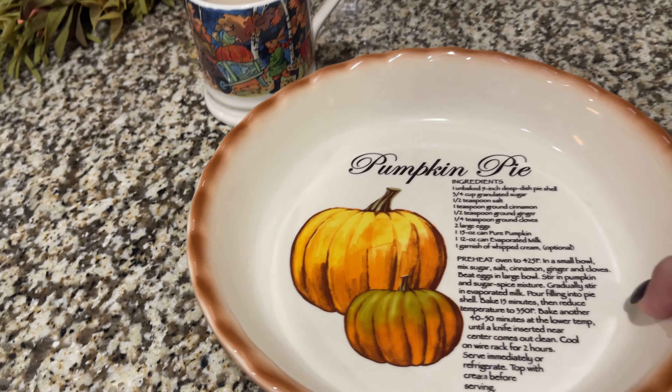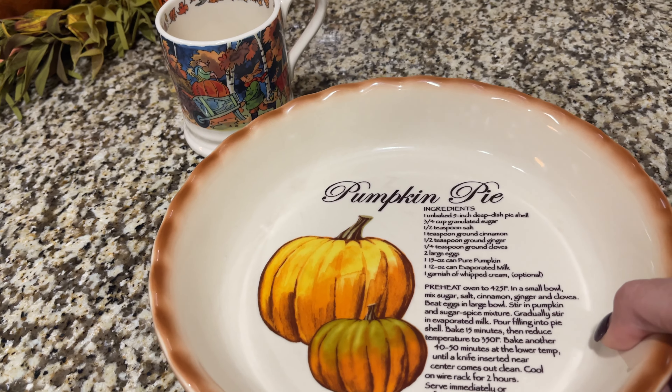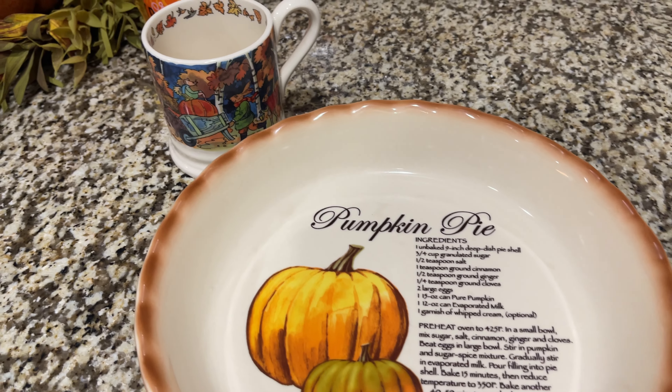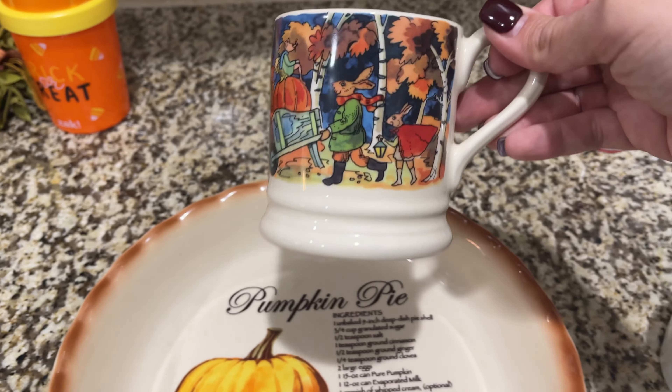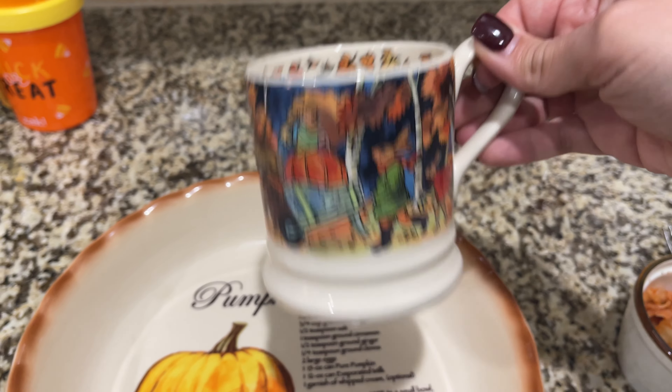I decided to go a bit extra this morning and use this pumpkin pie dish as my breakfast plate. I just thought it would be so cute and get me in the mood for fall, and I'm using this cute coffee mug.